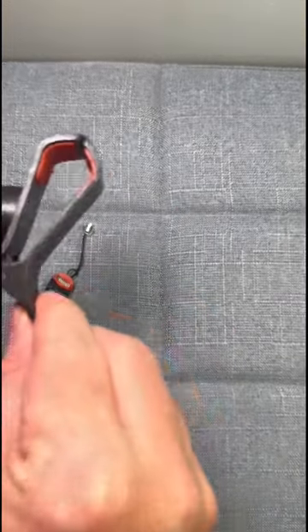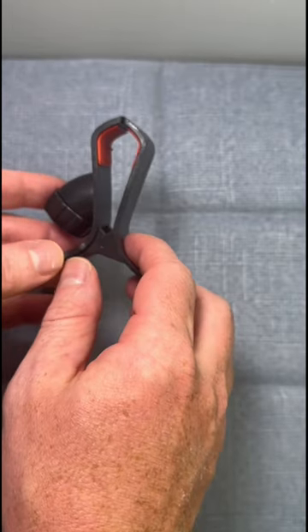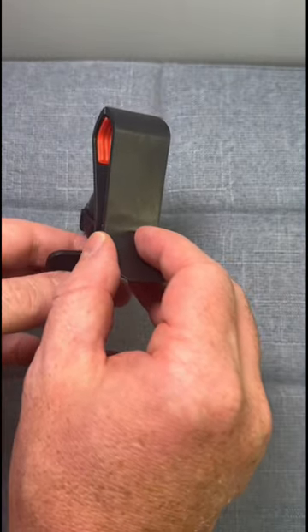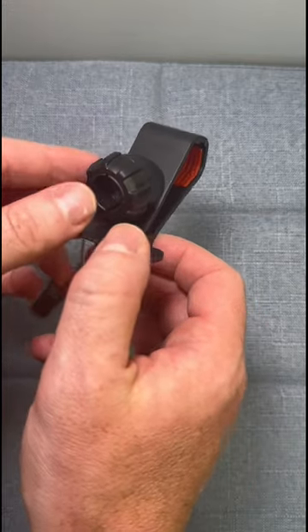I film a lot of content on my phone and use a ton of different brackets and mounts which all have ball joints on them. I wanted something that would hold my phone a little bit better and wouldn't slingshot it into the moon if I didn't clip it on there correctly. So I got this alligator clip.